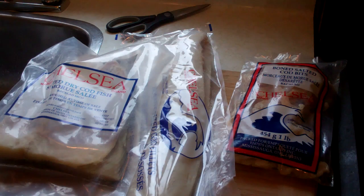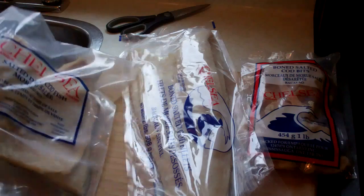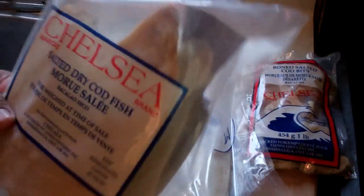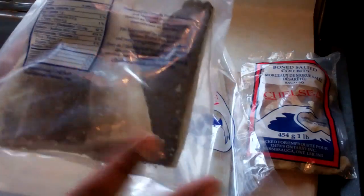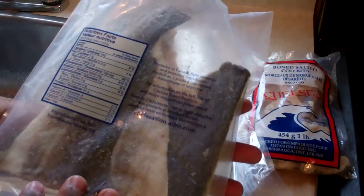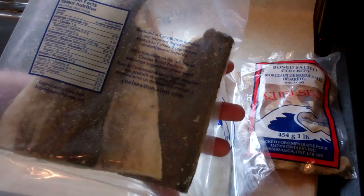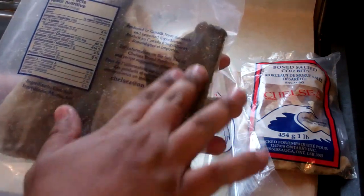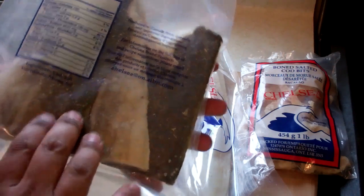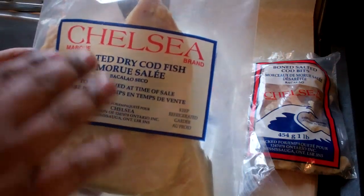So here we go — salted fish, how to prepare it. You've got to prep it before you use it for cooking. We'll take a look at the three different formats of salted cod I have here. This first one is as raw as it's going to get — I don't mean actual raw, but there's more work involved. It's still in the package; this one has the skin still on the fish because it's a fillet that's been cured, dried, and salted, but it still has the skin on it. You'll have to remove the skin, and the bones are still in here too, so you have to be very careful when handling this one.